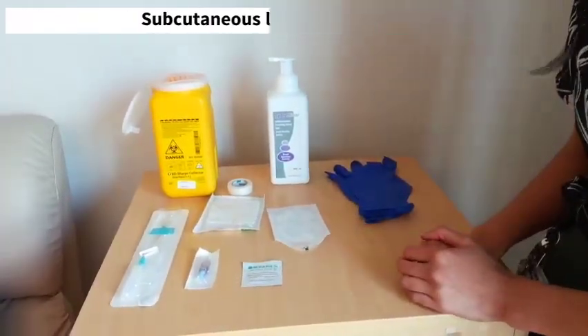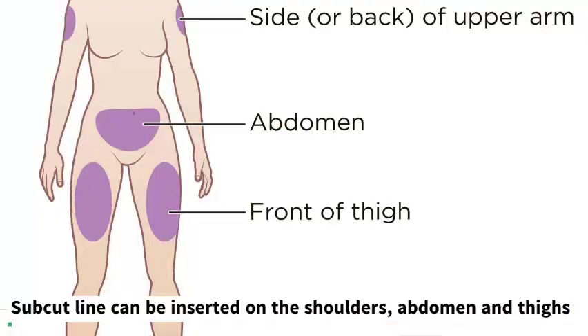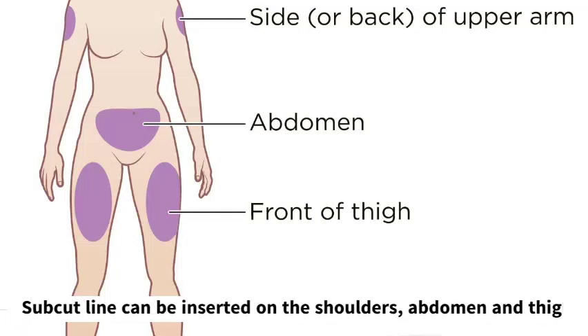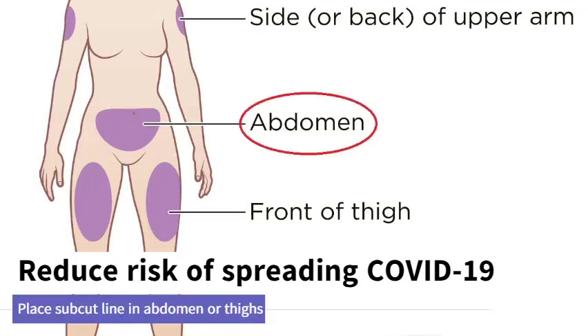When we're inserting a subcutaneous line, we want to put it on either the shoulders, the abdomen, or the thighs. When we have coronavirus and the risk of spreading this, we'd like you to put it either in the abdomen or the thighs if possible.